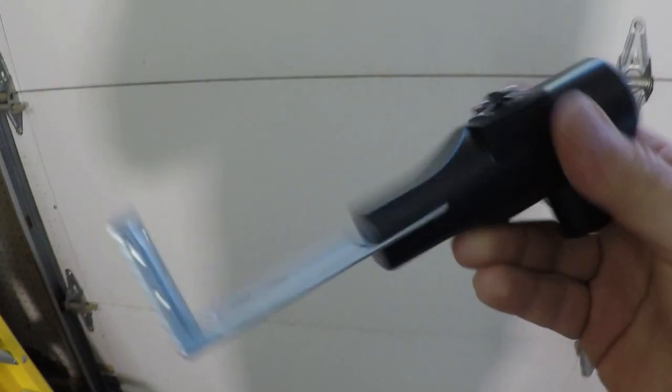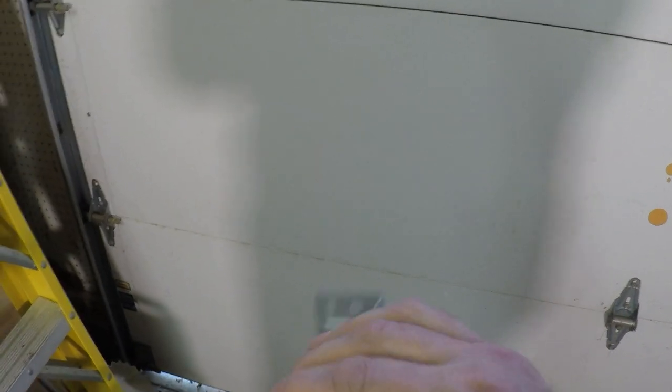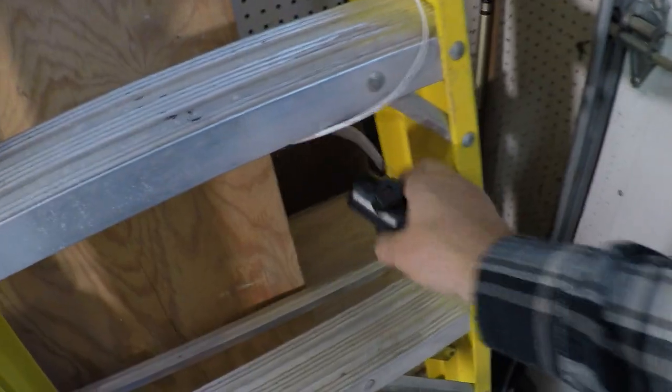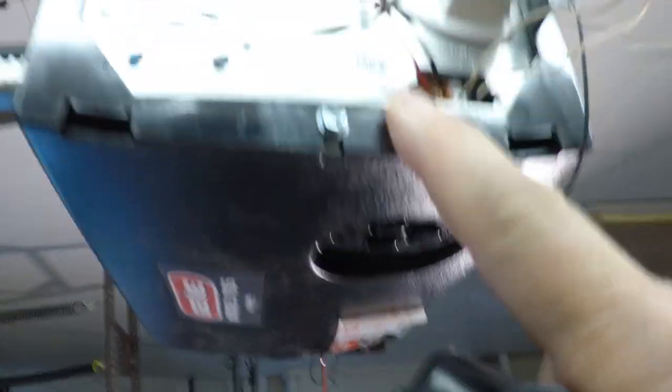Now we need to install the infrared safety detectors - they go on each side of the garage door to detect if something or somebody is in the way, and it'll stop the door from traveling down any farther. You're going to wire this - I started to pull the wire through, strip these wires, and they'll connect here to the screws. You screw this into the wall on both ends and then run it to the power head on the left-hand side.